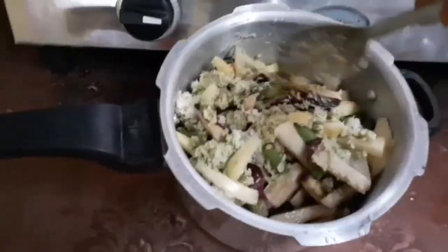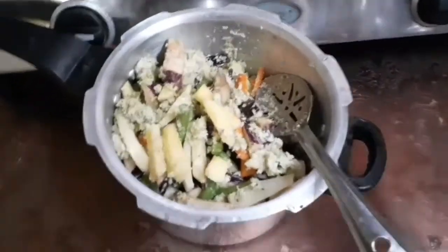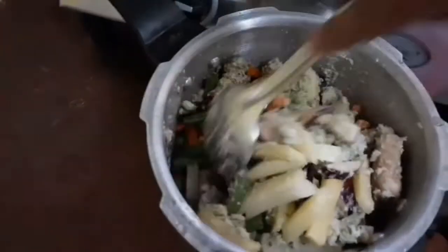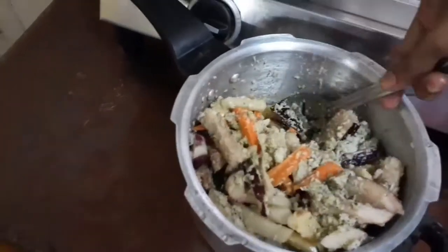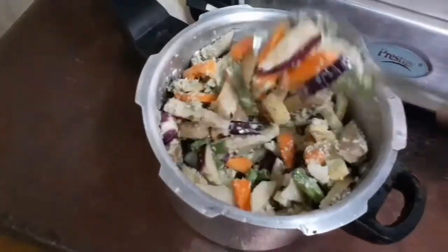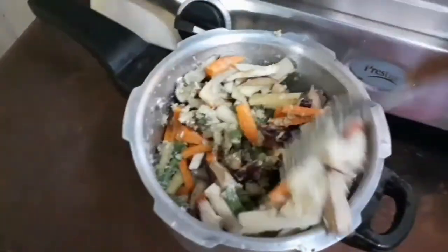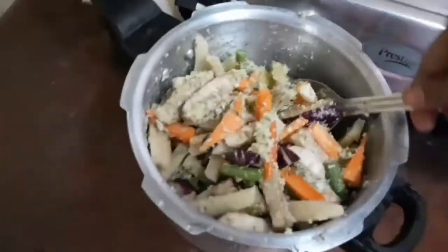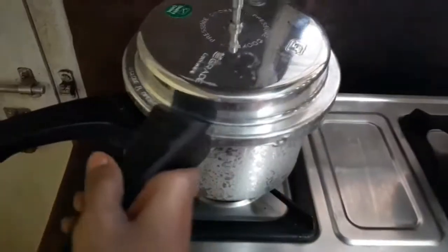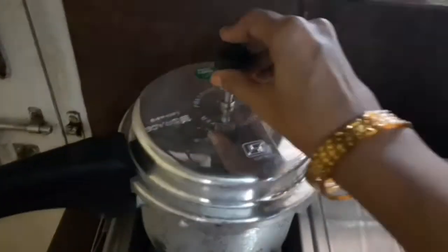Mix it well so that the salt and the coconut go down — you have to mix it deeply. Add some more water; today I am using half a tumbler of water, but it depends on the vegetables you are taking. Mix it deeply, then place it on the stove and switch on the flame.